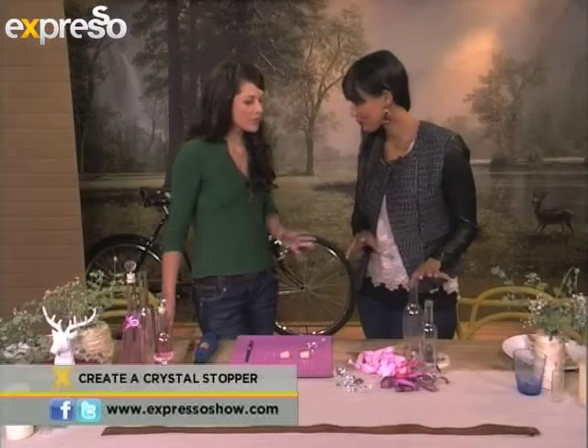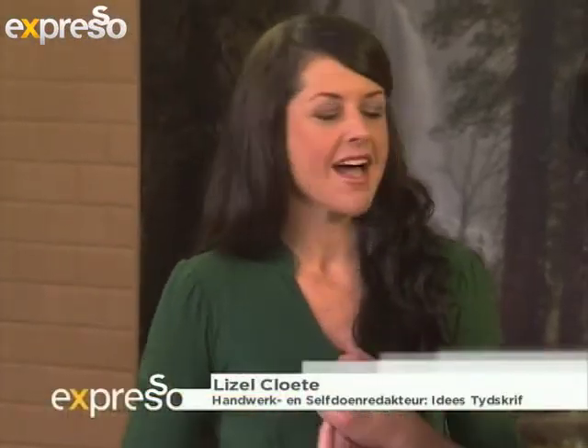I see things that excite me because I've got many jars and bottles at home. What are we going to be doing with them today? Well today we're going to use a simple jar and give it a completely luxurious look — by giving it a crystal knob like that.